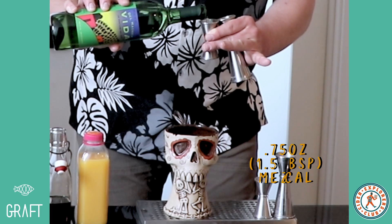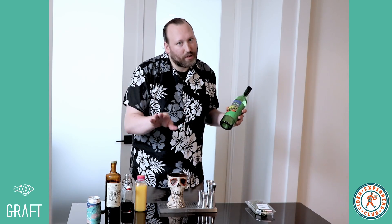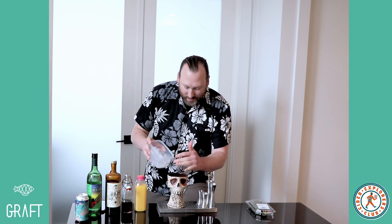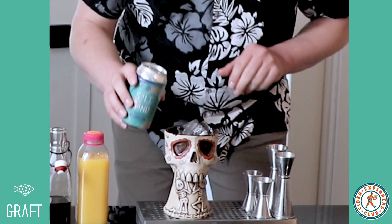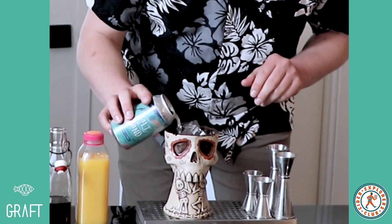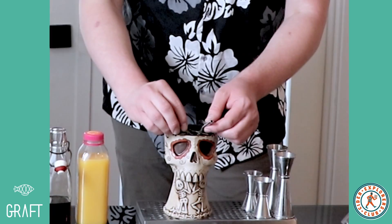Finally, three quarters of an ounce or one and a half tablespoons of mezcal. Feel free to substitute tequila if mezcal's not your thing. Ice. Top it off with Graft Salt and Sand. And garnish with a little bouquet of thyme.